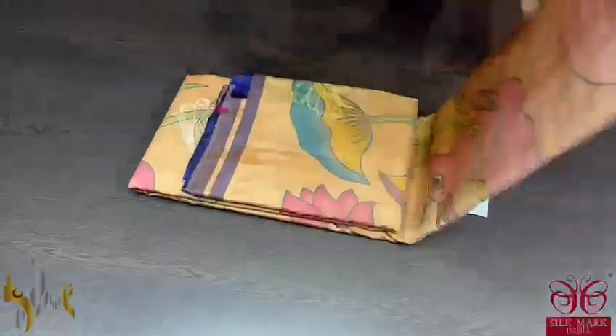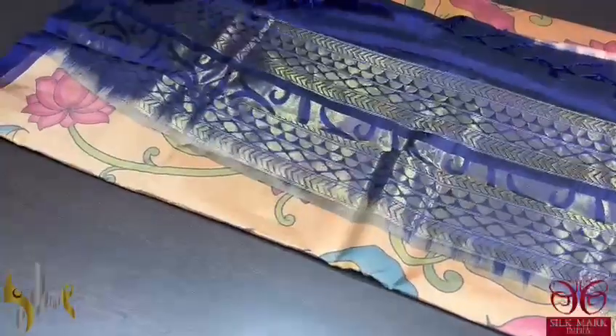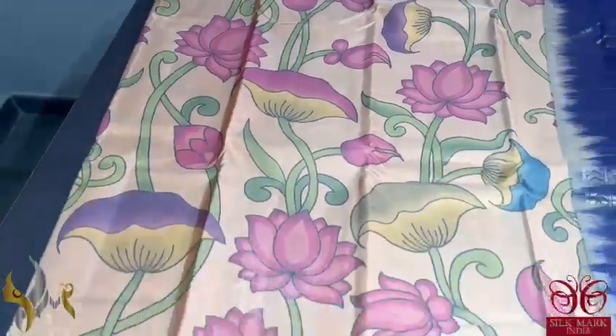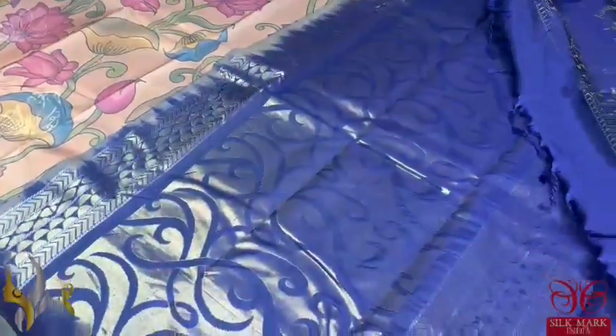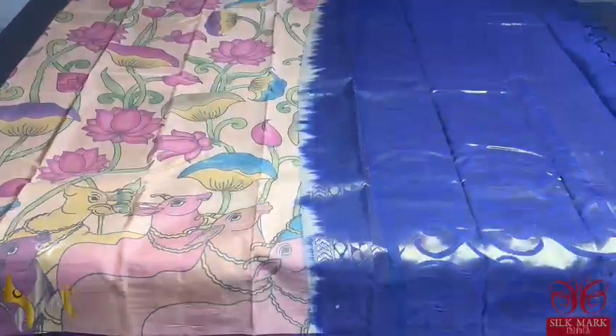Pure soft silk Kanjiwaram saree — a very beautiful hand woven design with digital prints in a Pichwai concept. The saree colour has a beautiful light golden shade with butterfly design butas in both silver and gold colours alternately. All over the saree you can see the very elegant cows, Kamadenus and lotus design. It is in a light gold colour saree and we have a dark navy blue colour pallu which is hand woven, with a blue colour blouse piece. The saree is very beautiful and it comes with an excellent colour and authentic silk mark.